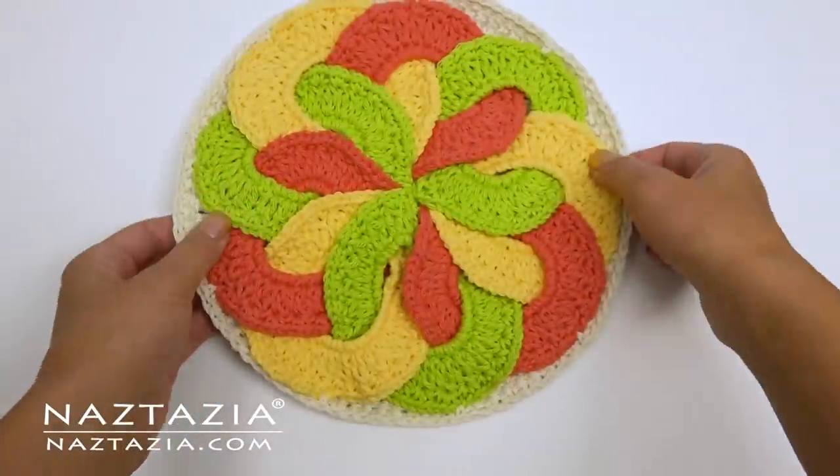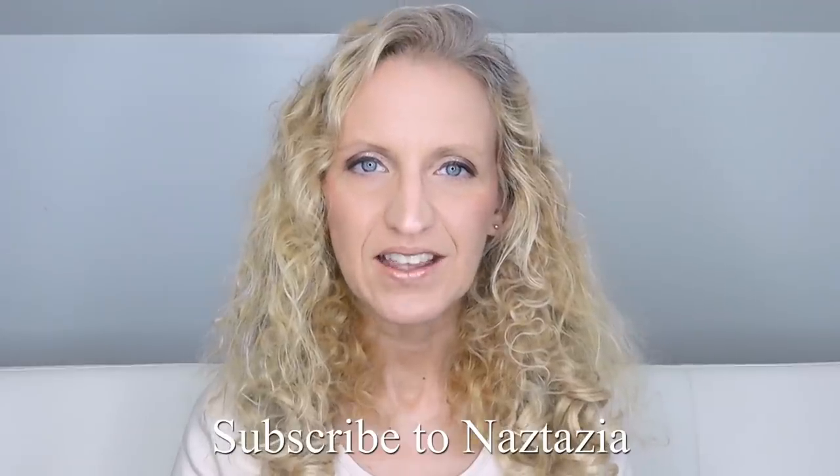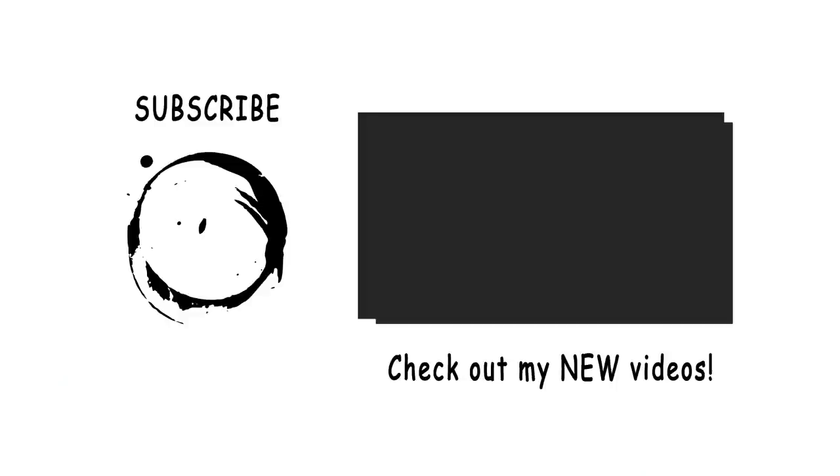And that's how I crochet my kitchen ring pad. To get more videos like this, please subscribe to my YouTube channel. I'll see you next time.